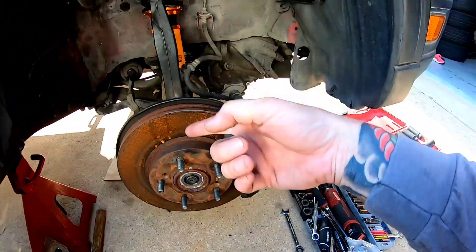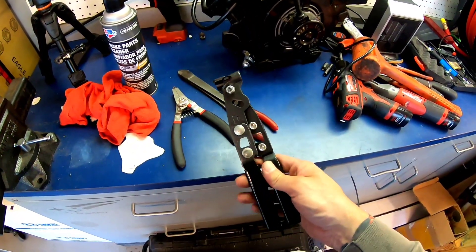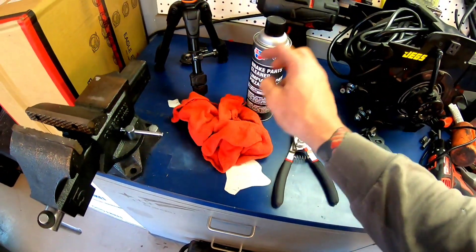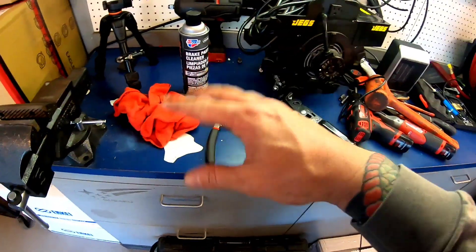I'll pull the axle out and show you how to reboot it. You're gonna need the tool that rebands the axle, some cutters, snap ring pliers, a bunch of red rags, and some brake cleaner. That all helps out.